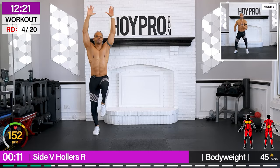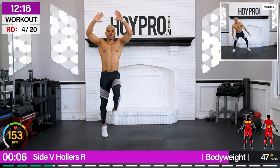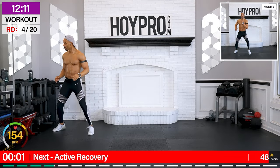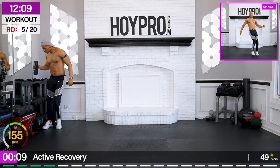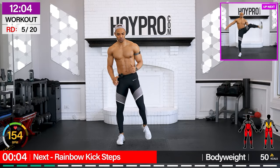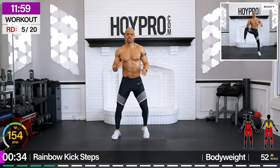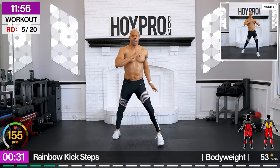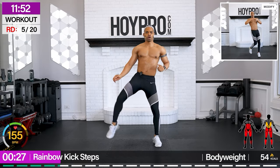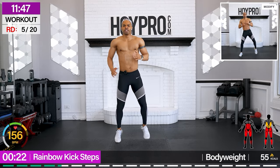Come on, brace. Stay focused, fam. Shake it out. Power step. Let's go. Crunch it through that core. From here, rainbow swing kick. Let's go. Bring it up and over. Big sweep. Working that core each time. Step and sprint, baby.